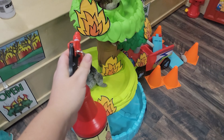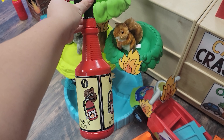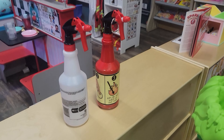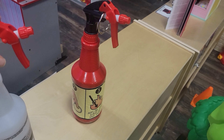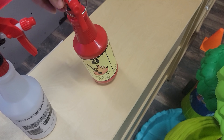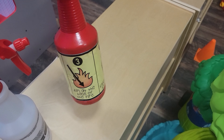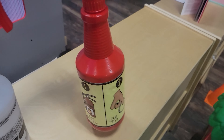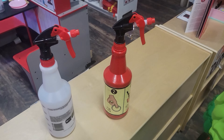And that is how I turned this two-dollar bottle into a fire extinguisher for my students for our fire station! Two dollars for the bottle, Mod Podge, and some paint — and it turned out so cute. Let me know in the comments what you think and what you think I should create next. Thanks for tuning in to another Make It Monday — take care!